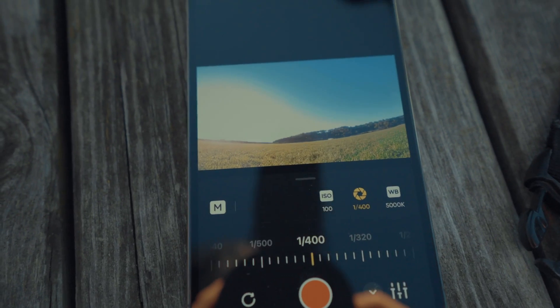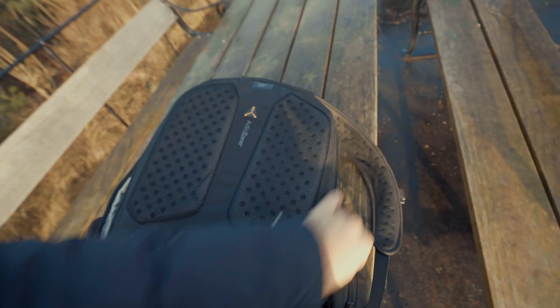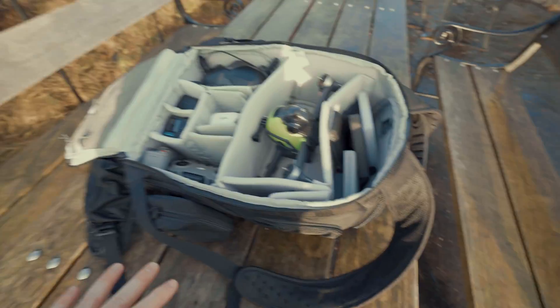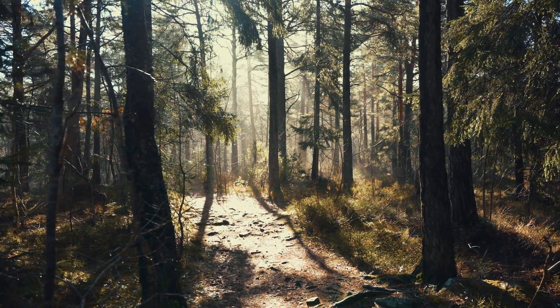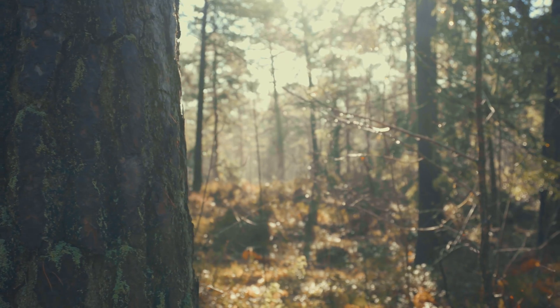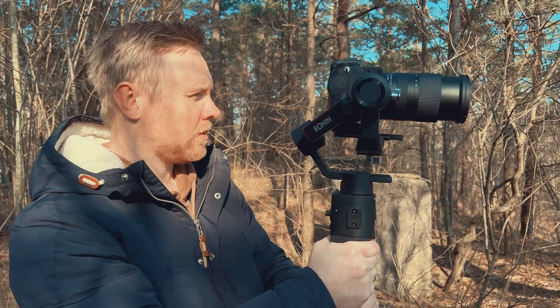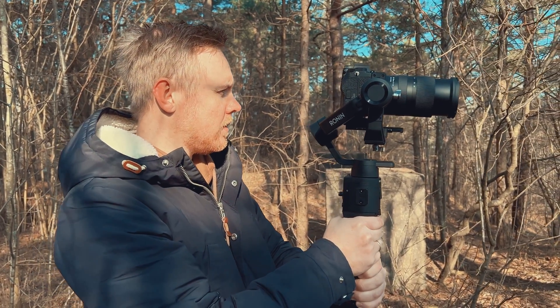This is an English-only course, but it doesn't matter if the student doesn't speak English well, because everything is broken down to a ground level. It doesn't matter what prior experience you have with mobile filmmaking or filmmaking in general. This course is made so anyone can understand how to build up a video, finish a video, and how to add music and sound effects. Of course, understanding English will help when I do the explanations inside the course.